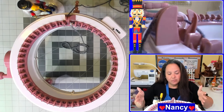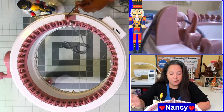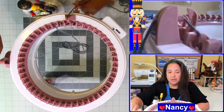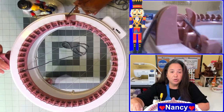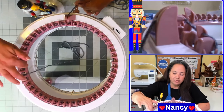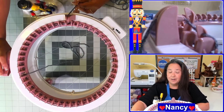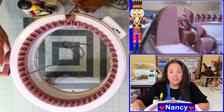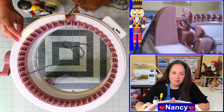Now that my cast on process is complete, I'm going to go ahead and start working on my project. You can just go ahead and start cranking your machine, and you'll see that your needles will pick up the yarn and put it into the appropriate pins. Go ahead and crank up your project, and once you've reached the amount of rows you wanted to make, I'll show you the cast off process.